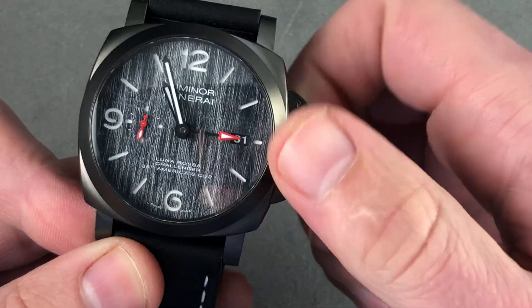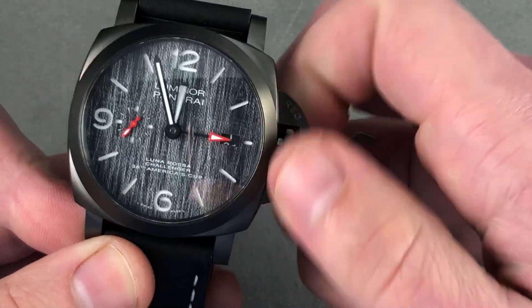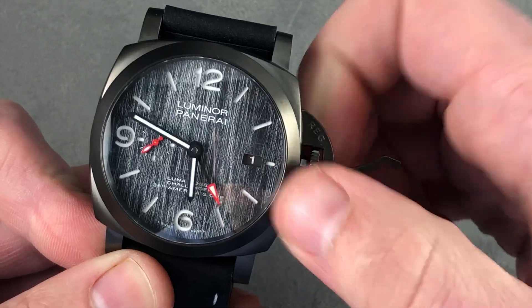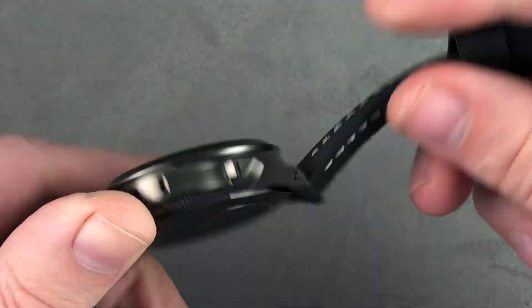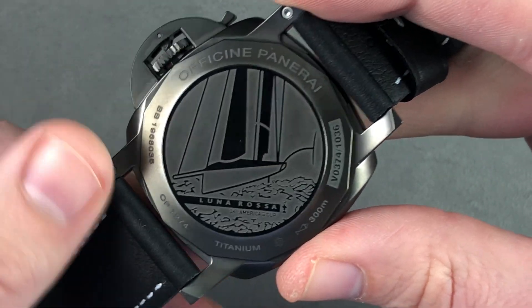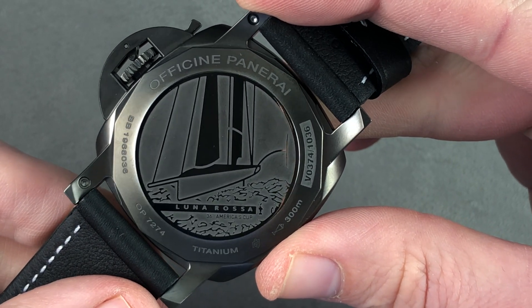When you pull the crown out, you have the ability to independently manipulate the local hour hand. Note how I can drive the date forward or backwards as I travel east or west. When I pull the crown all the way out, I engage hacking or stop seconds, so I can set my watch precisely to a reference time. Inside, the second generation caliber 9000 — this is the 9010 — 31 jewels, automatic winding, two barrels, 72-hour power reserve.